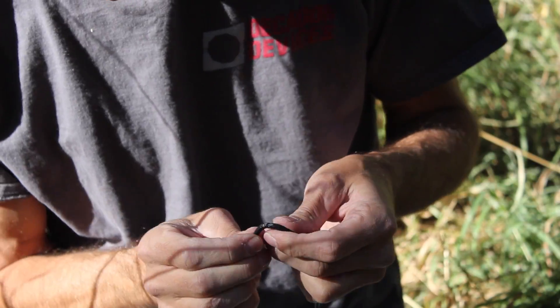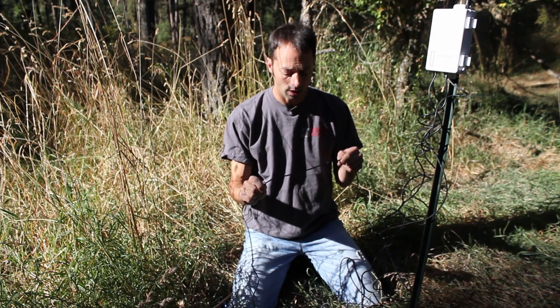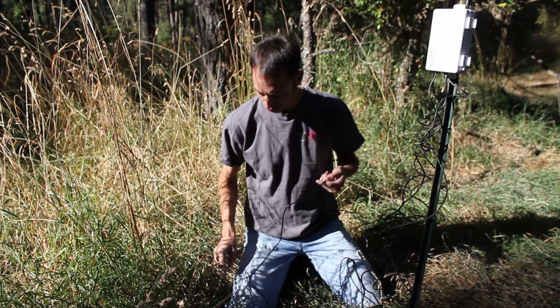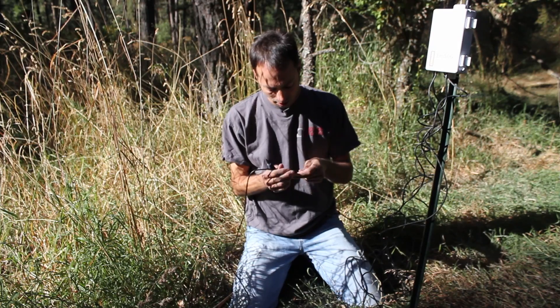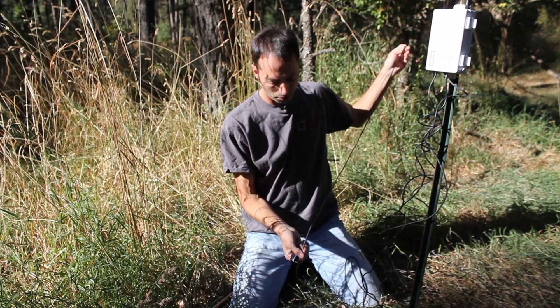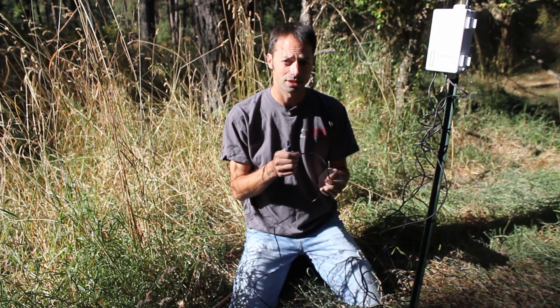Oh, looks like we have a damaged cable right here. We know that the sensor hasn't been logging data on the data logger recently — I suspect this is the culprit right here. To find out for sure, we're going to clip the cable beneath the damage so that we have undamaged cable next to the sensor, and we're going to strip this out and test it with a handheld reader.